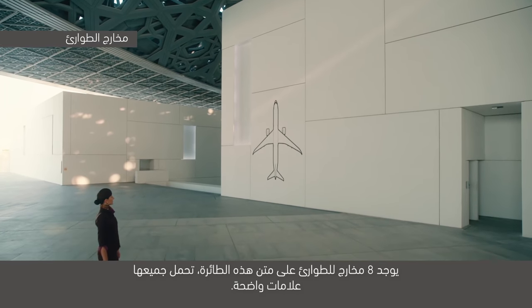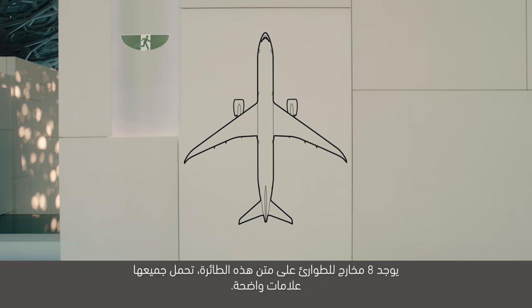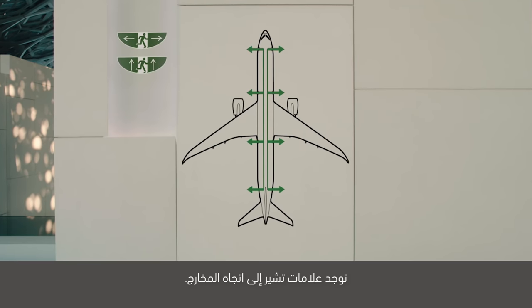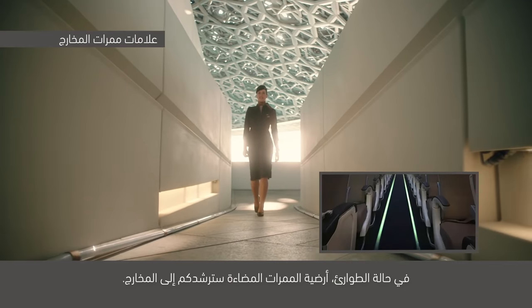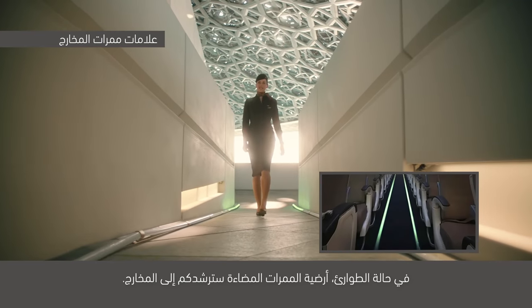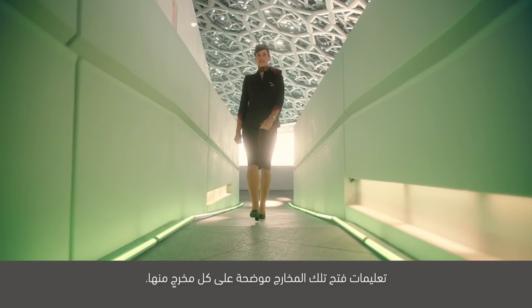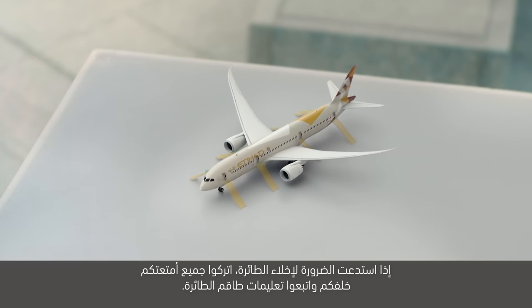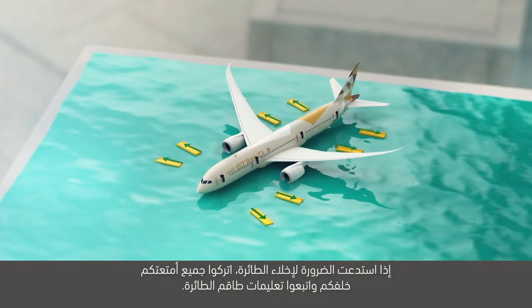يوجد ثمانية مخارج للطوارئ على متن هذه الطائرة تحمل جميعها علامات واضحة. توجد علامات تشير إلى اتجاه المخارج. المخرج الأقرب إليكم قد يكون خلفكم. في حالة الطوارئ، أرضية الممرات المضاءة سترشدكم إلى المخارج. تعليمات فتح تلك المخارج موضحة على كل مخرج منها. إذا استدعت الضرورة إخلاء الطائرة، اتركوا جميع أمتعاتكم خلفكم واتبعوا تعليمات طاقم الطائرة.